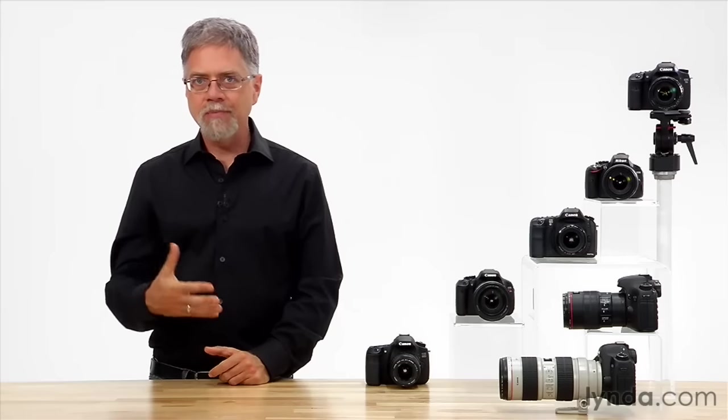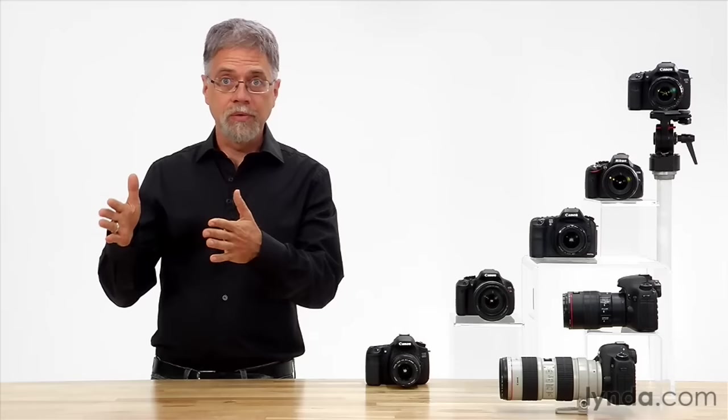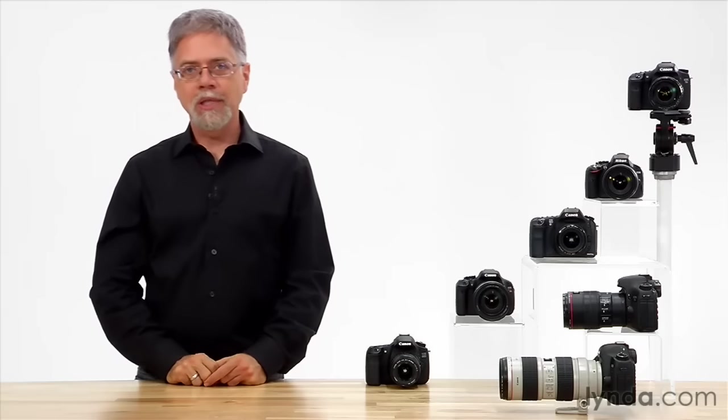Another way to think of it is that the recording medium looks through the lens. What's tricky about camera design is that if the recording medium is sitting there looking through the lens, how is there room for you to look through the lens to frame your shot? Camera designers have wrestled with this problem since the beginning of photography and they've come up with lots of solutions.